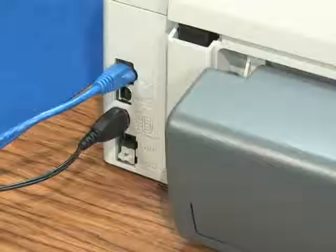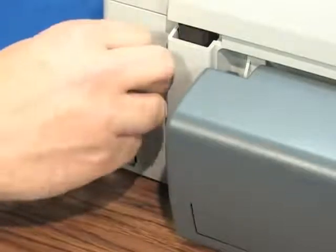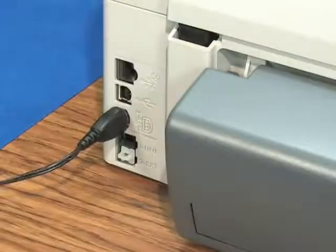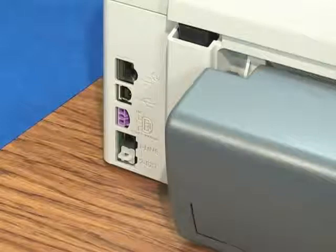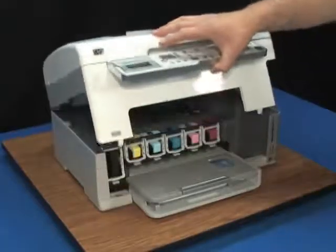Without turning the printer off, disconnect the power cord, USB, and Ethernet cables from the back of the printer. We'll reconnect them later, but set them aside for now. Note: it is important that the power is disconnected in this procedure. We do not want to damage the printer or ourselves with electric shocks.